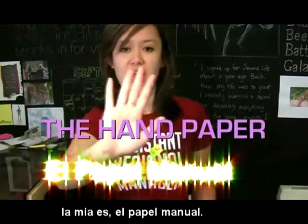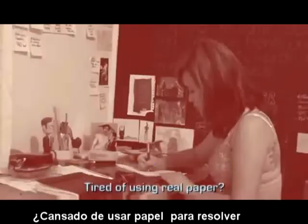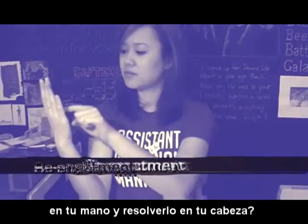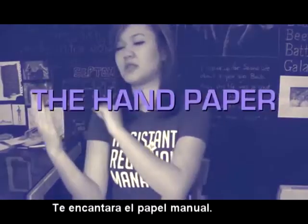It's like mine is also the hand paper. Tired of using a piece of paper to do a maths equation? Think you can pull it off by pretending to write in your hand and do it in your head? You'll love the hand paper.